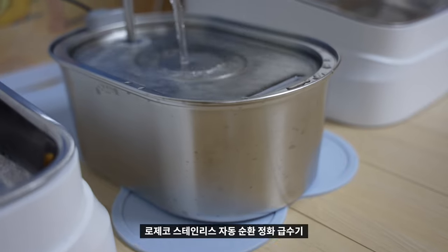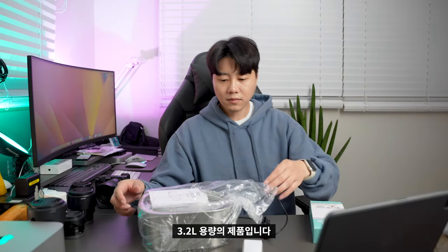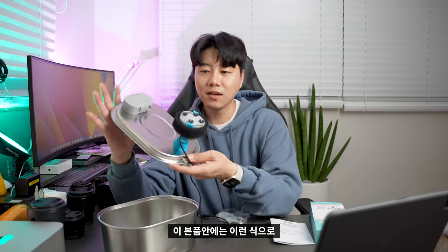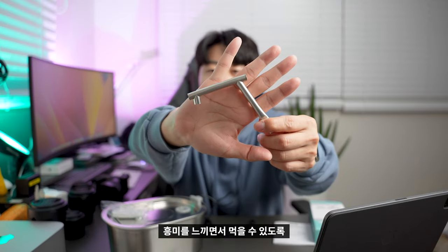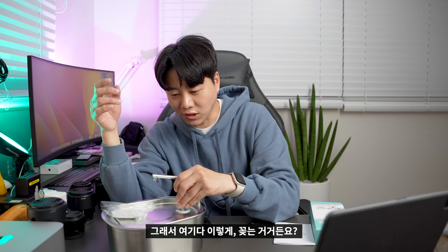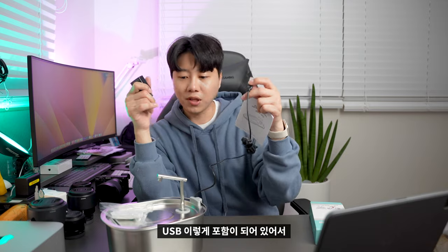First of all, this is the Rozeco Stainless — it's a 3.2L product. In this product, there's a motor and a basic filter. There's also a filter for when you're drinking water, a lock design, and a product adapter that's USB-connected.